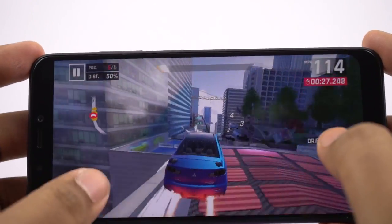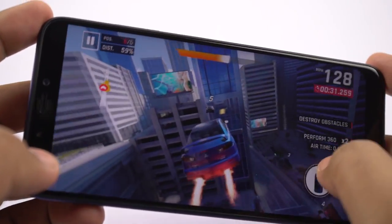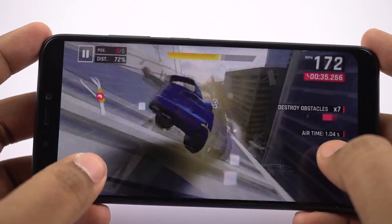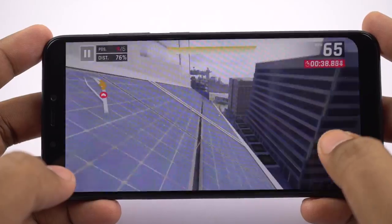Even the display was kinda odd — on the right side there is a pretty deep curve, on the left side it has pretty sharp edges, the notch area is completely blacked out, and we are not able to use the display completely. So on the whole this game is playable, but I didn't find it that interesting.